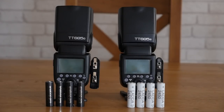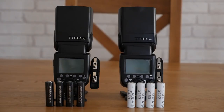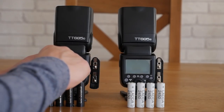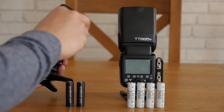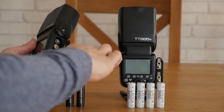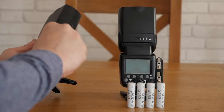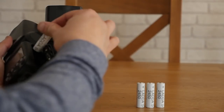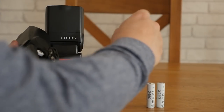Hey everyone, in this video we're going to test the performance of the Sanyo Eneloop Pro batteries versus the much cheaper IKEA LADDA batteries. In front of me we've got two Godox TT685s — one's a Canon, one's a Nikon — but that shouldn't really matter, they're exactly the same flashes. Both sets of batteries have been fully charged, so I'm just going to pop these in like so.